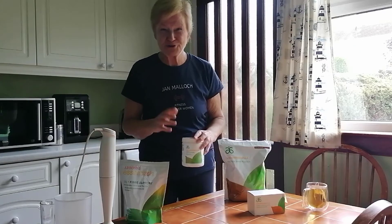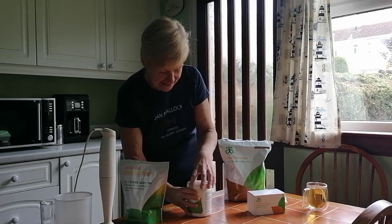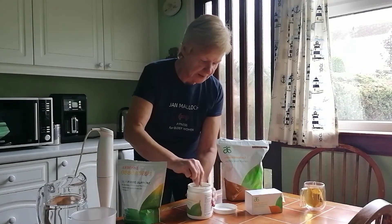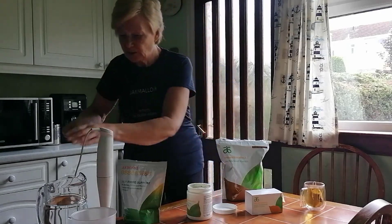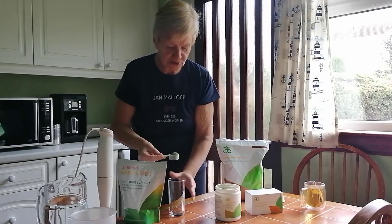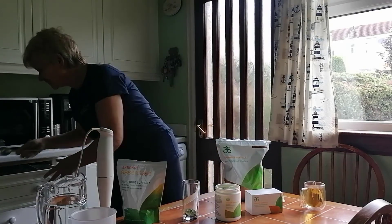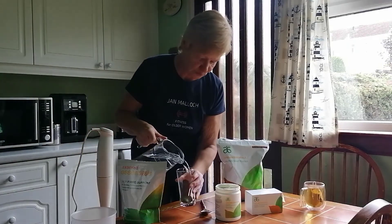Many people say they're not too keen on the flavour. With the Greens Balance, there is a scoop already provided so you know exactly how much you're having — just one scoop. Grab a 250ml glass and pop the powder in there, then fill the glass up with nice cold water.